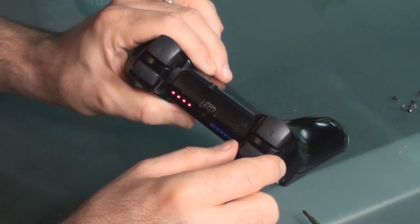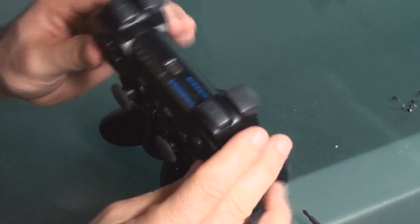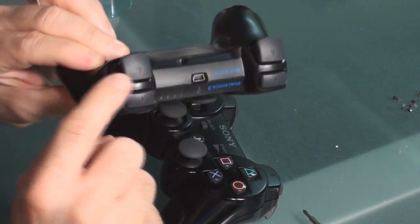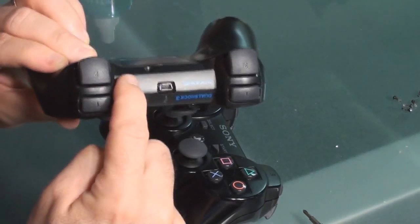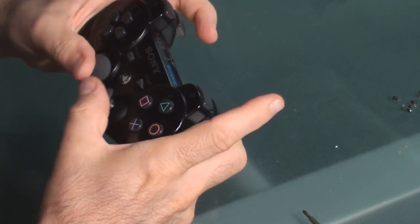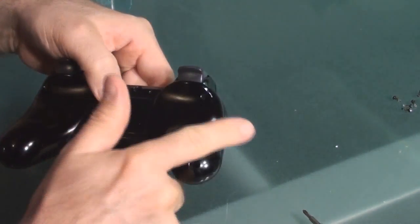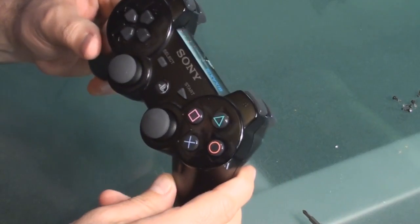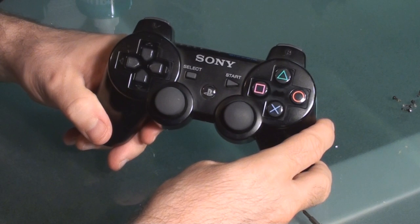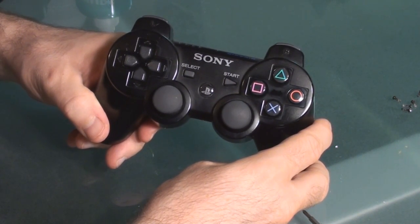Just keep in mind on these that the clips tend to want to fall out on you. It's a lot different with the Dual Shock because that is one solid piece on the back. Everything seems to be going well — now I'm just going to put all my screws in and I'll be done. Do this at your own risk; I'm not responsible for any controllers that are broken.